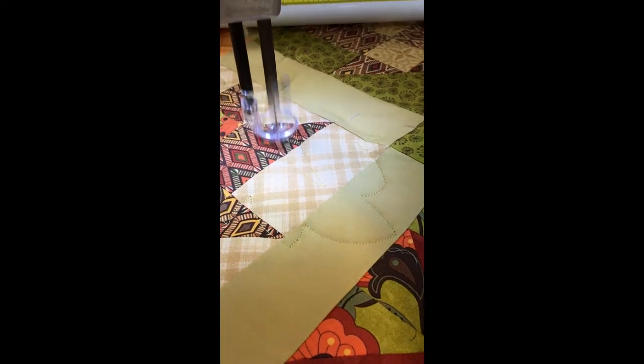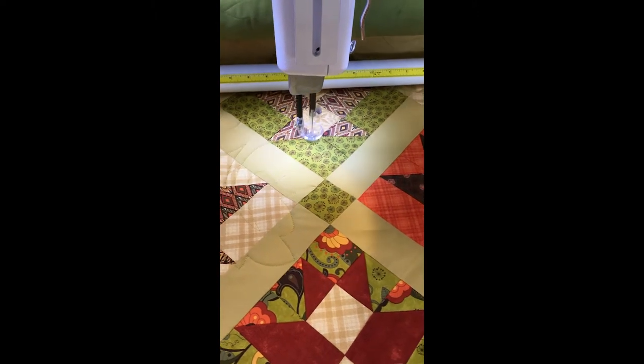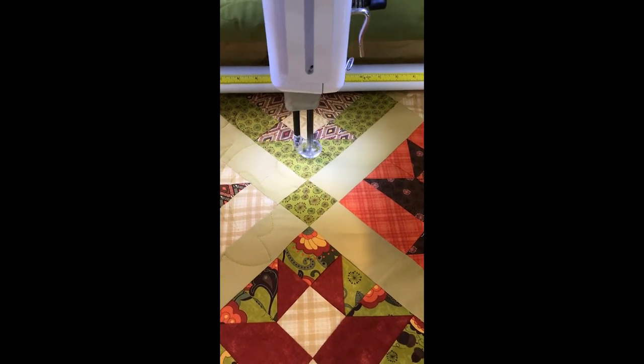I don't need it to do any more. If it was a design that has more points on it, I would either slow the machine down slightly or I would increase the percentage on the Pro Stitcher just slightly.